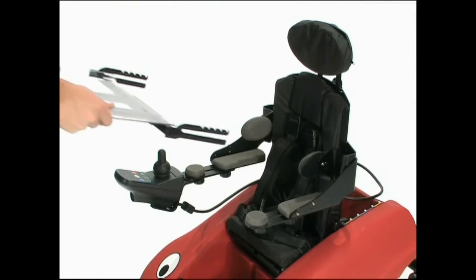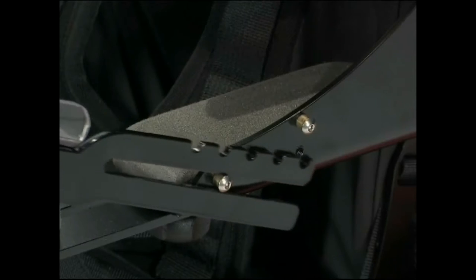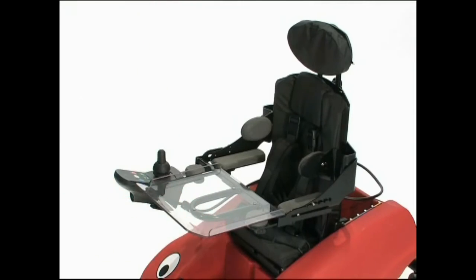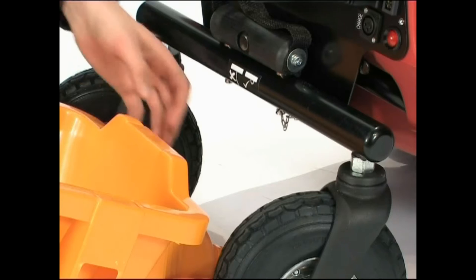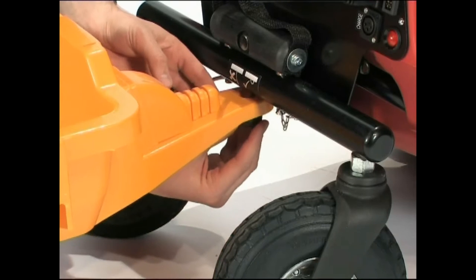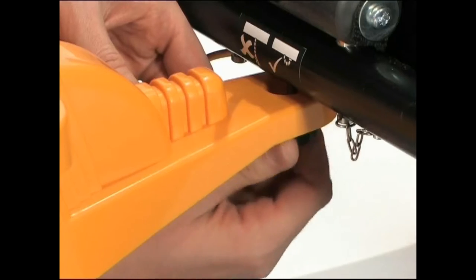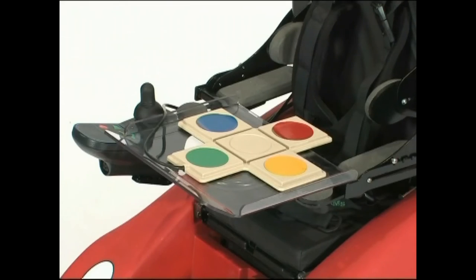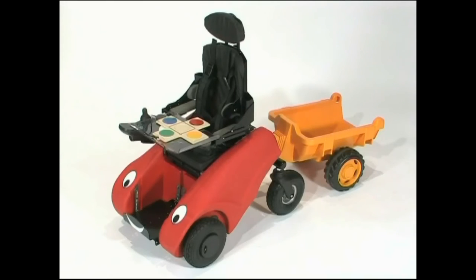Ensure the armrests are level and then slide on the tray and hook it into position. The trailer fits onto the rear wheel assembly using the hand wheel to secure. The trailer is ideal for carrying toys and very light loads. Switches are available that can be used as an alternative to the joystick.